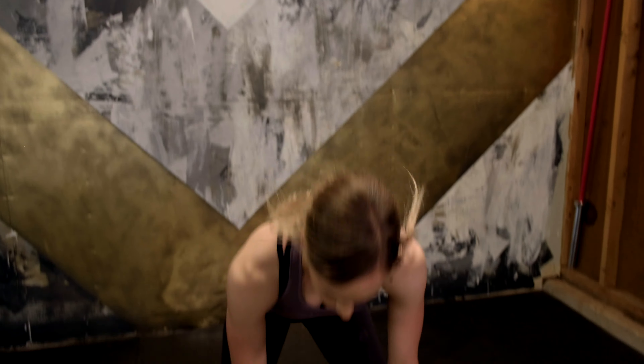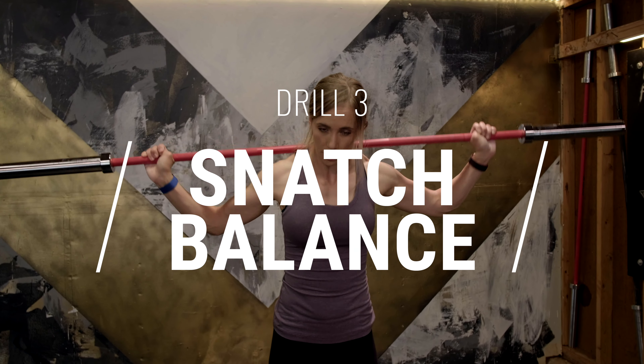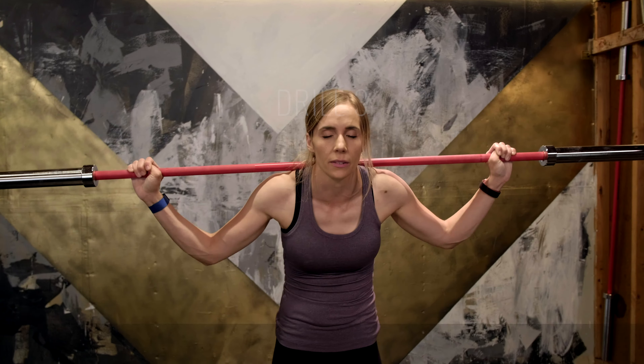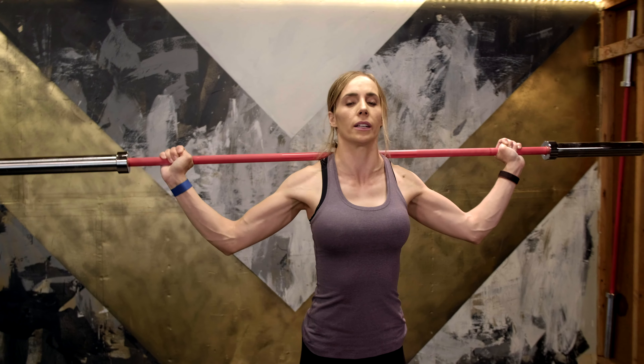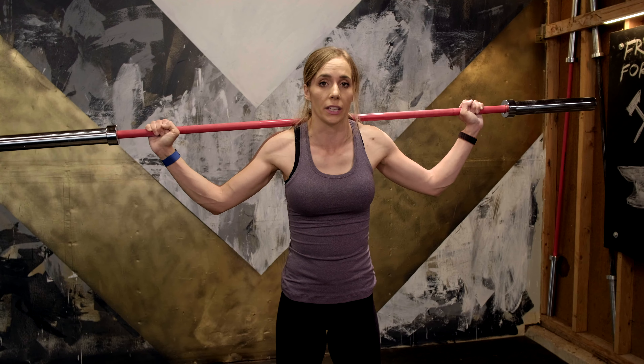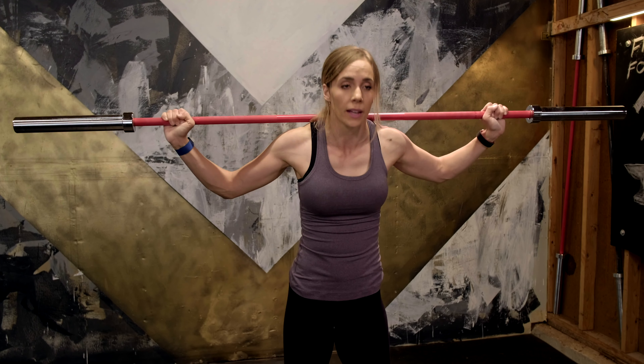The third way is more advanced, but I want you to try it because I think you can do it — just go as low as you can. It's called the snatch balance. We're going to put the bar on our back, stay standing nice and tall — not relaxed — nice and tall, elbows under, and we're just going to do a little dip and drive like you would do with the push press.